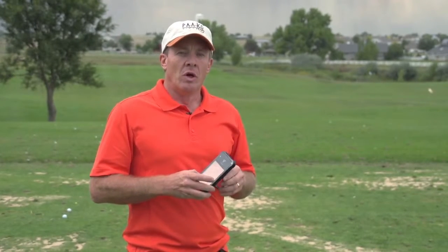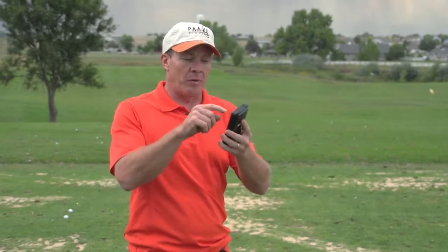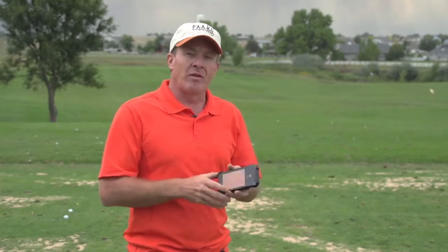Here on Golf Life we like to test products that might be able to help you with your game. And one of the products we came across is something called a Swing Caddy. It's from a company called Voice Caddy. They started with a GPS unit and have a lot of different products.